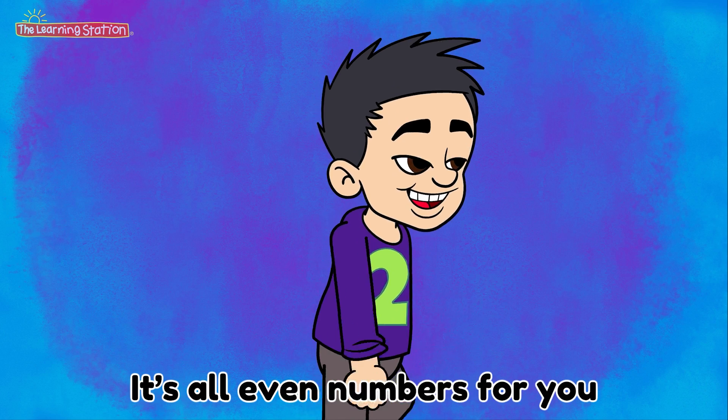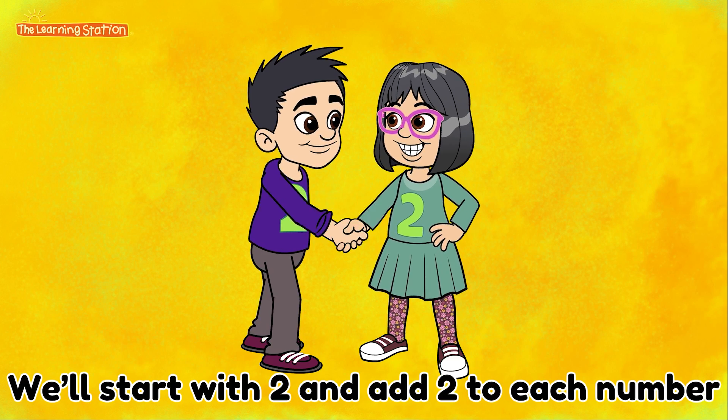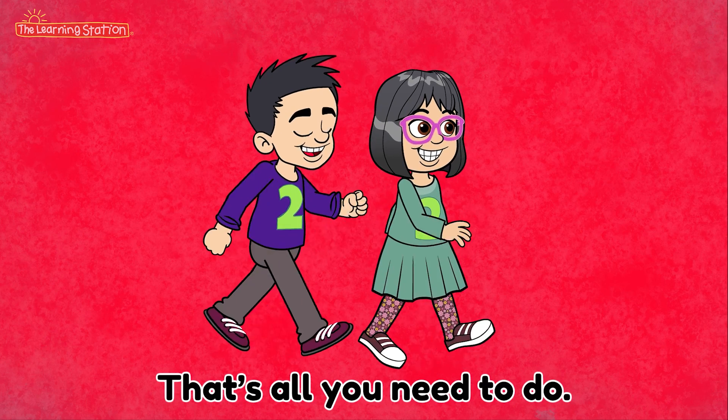It's all even numbers for you. We'll start with 2 and add 2 to each number. That's all you need to do.